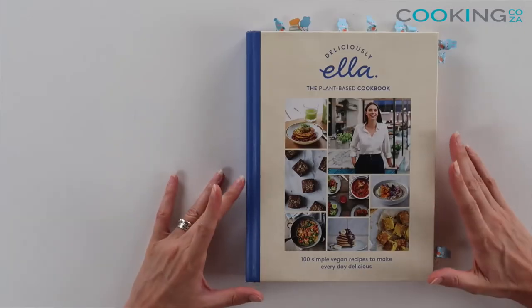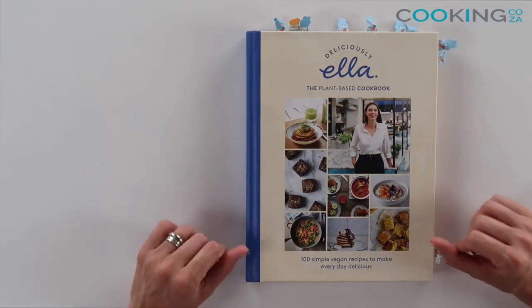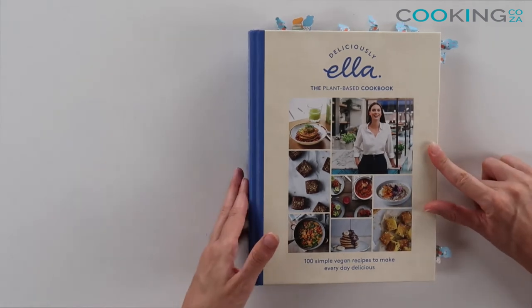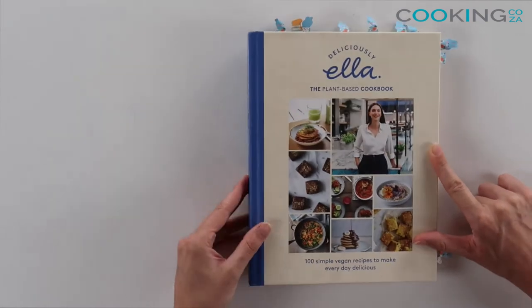First off, you can see it's a hardcover book. I like hardcover recipe books — they tend to handle work in the kitchen a little bit better than soft covers. It's a nice robust book.